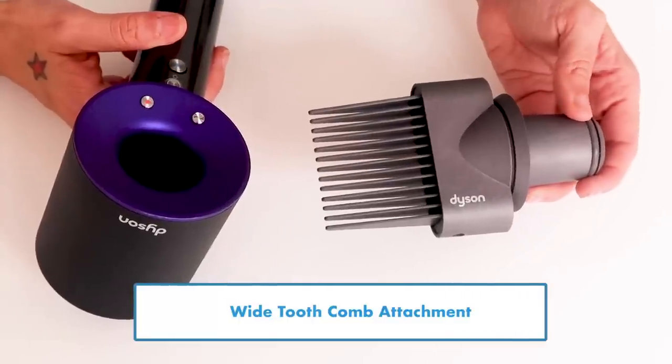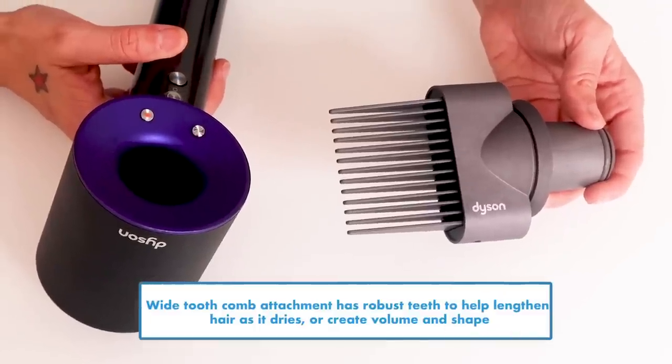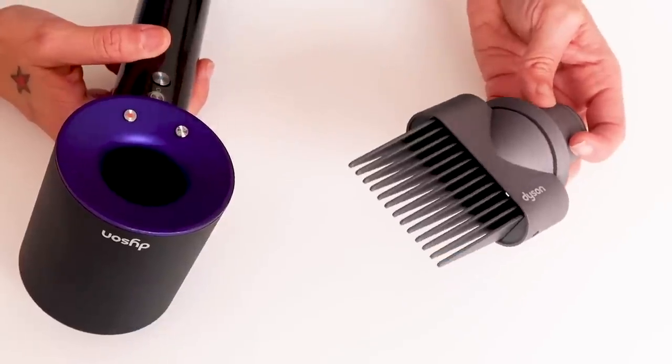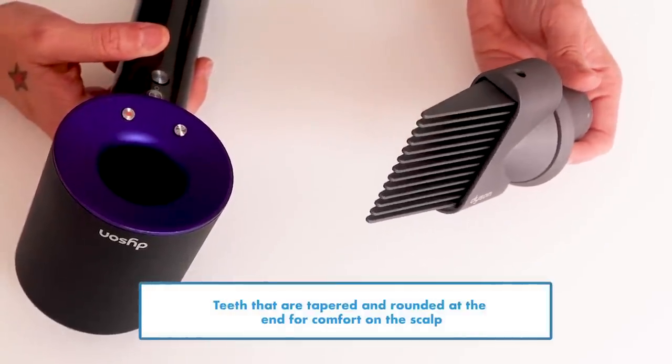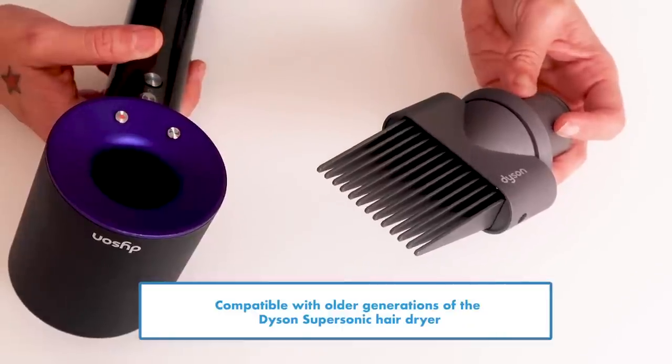The Y2 comb attachment is engineered for curly and textured hair — it detangles, strengthens, and lengthens the hair as it dries. The teeth are tapered and rounded at the end so it's super comfortable on the scalp, and it's compatible with any generation of Dyson Supersonic. Thanks for watching — make sure you like and subscribe. Follow me and Addix because we're going to be doing so many fun tutorials. Let us know in the comments what hair type you have and what tutorial you want to see.